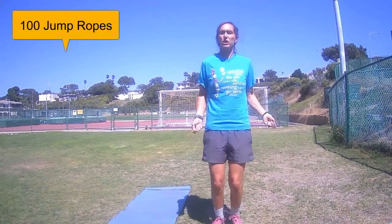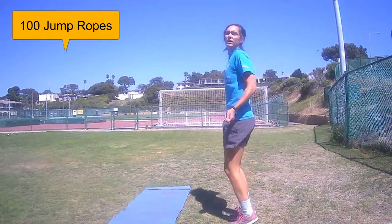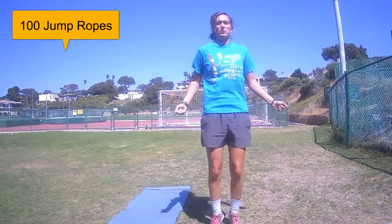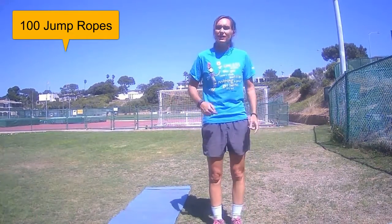If you don't have a jump rope, go ahead and emulate it. Remember your pop is coming from your feet. Keep your arms at your elbows. Count a hundred — that's one set. You'll do that three times and then you'll be done for today.